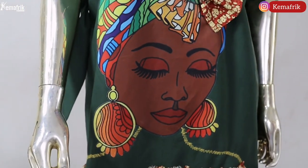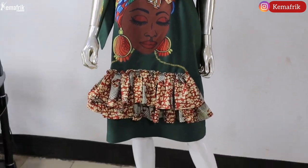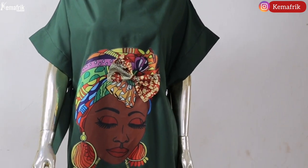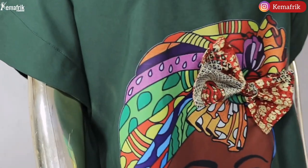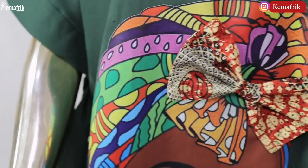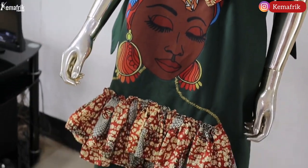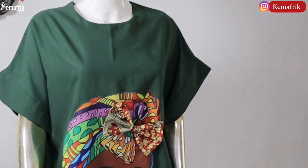Here is our finished work of art — I love this, and everyone who saw it loved it as well! If you'll be trying this out, let me know in the comment section, and please tag Kema Freak on Instagram so we can share your work. Thank you so much for watching — see you in the next video, bye!